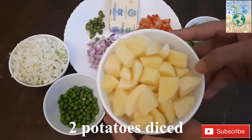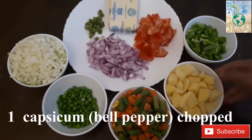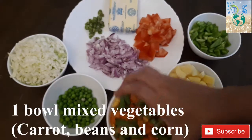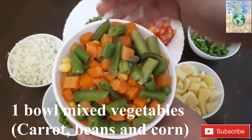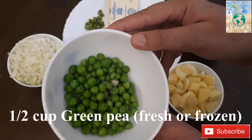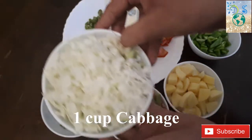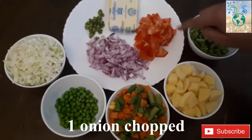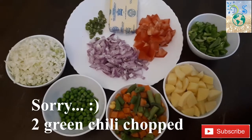First, you will cut one green capsicum. You will cut the mixed vegetables and add frozen vegetables. You will not add carrot, beans, or corn. Add 1 to 1.5 cups of green peas, 1 cup of cabbage, 1 tomato, green chili, and butter.